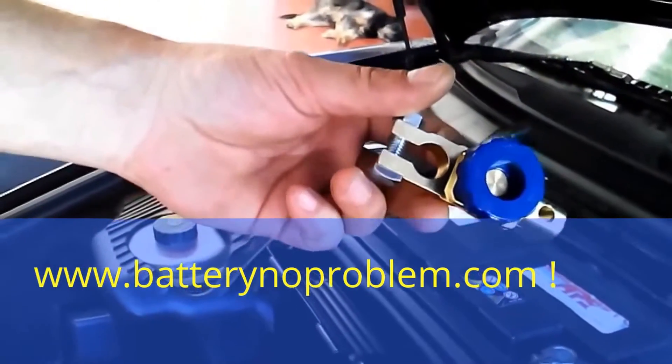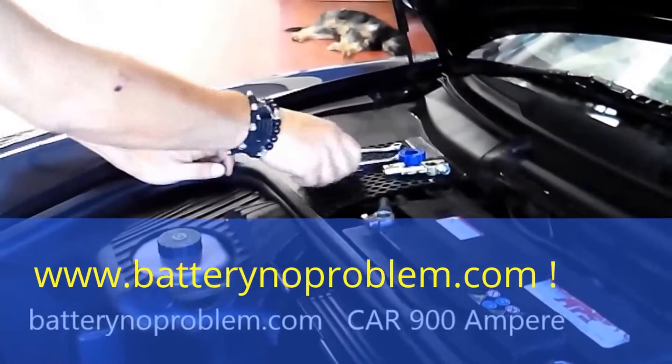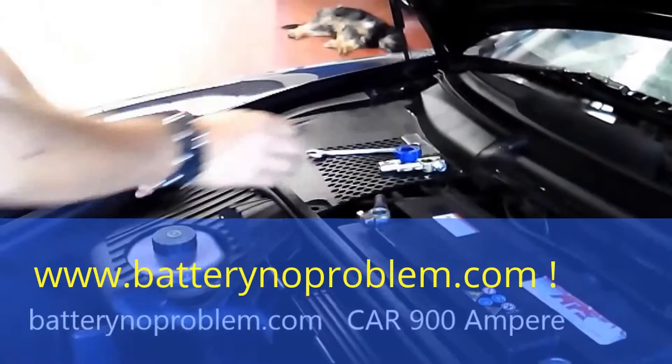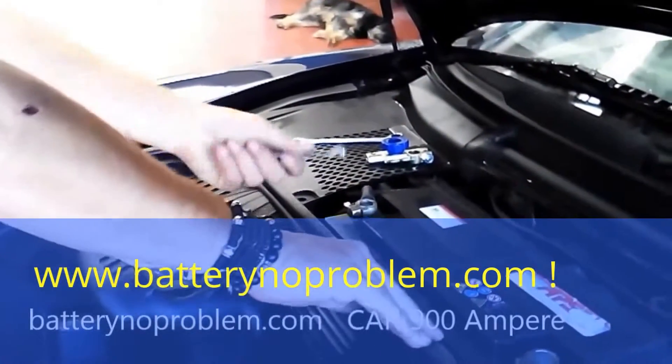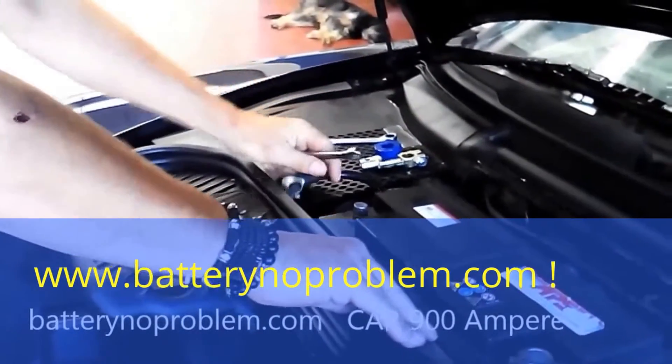Just received the battery switch from Buterino, 900 ampere. What we need right now is a key 13 and a key 10. First of all, we will pull off the negative with a key 10.